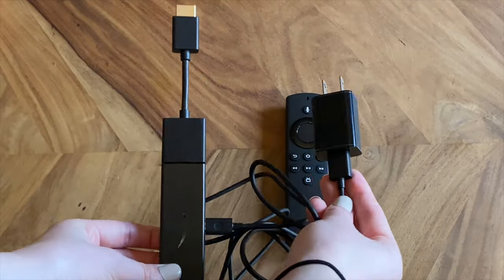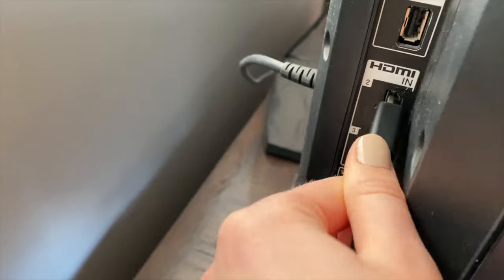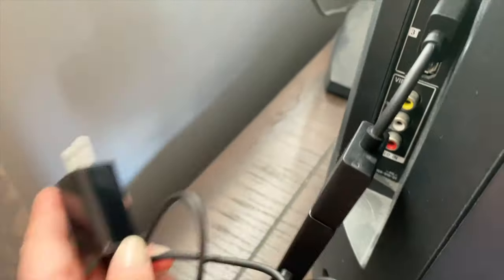Now that you have it all set up, go ahead and plug it into your TV and into the wall, then turn on your Fire Stick to start getting it installed. To turn on the Fire Stick, you either just need to turn on your TV and click any of the buttons on the remote, or if you have the option with a power button, just click that. You also want to make sure your TV is on the input that you plugged your Fire Stick into — so if you plugged it into HDMI 1, make sure your TV is on HDMI 1.